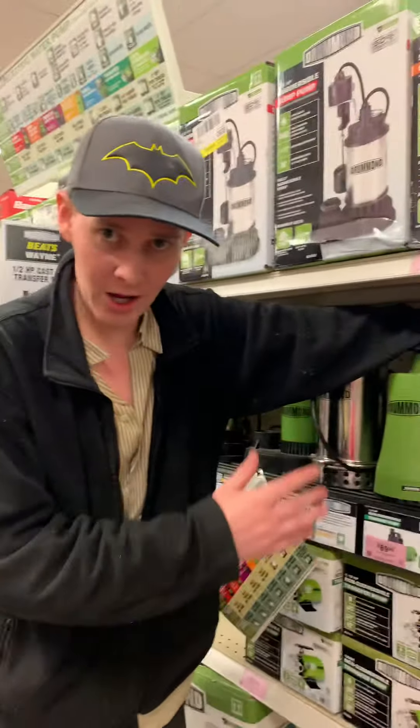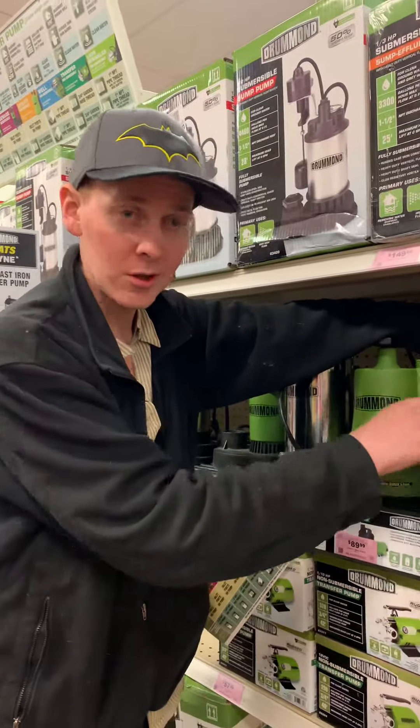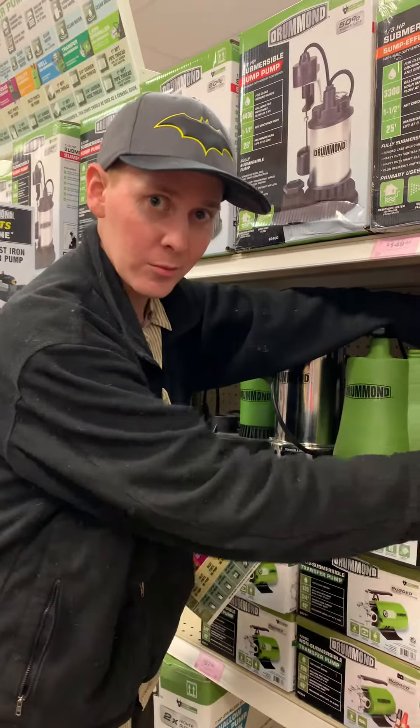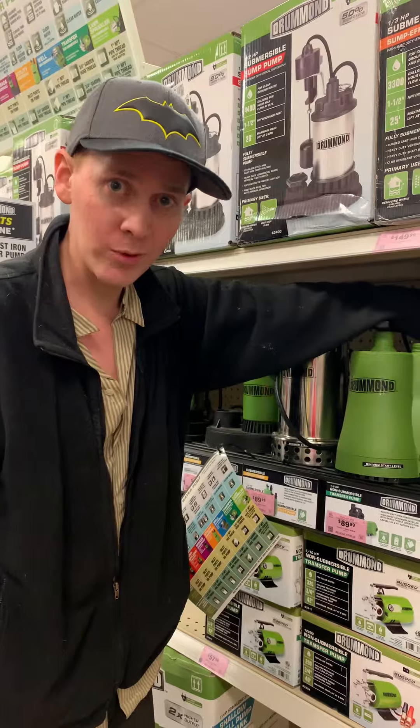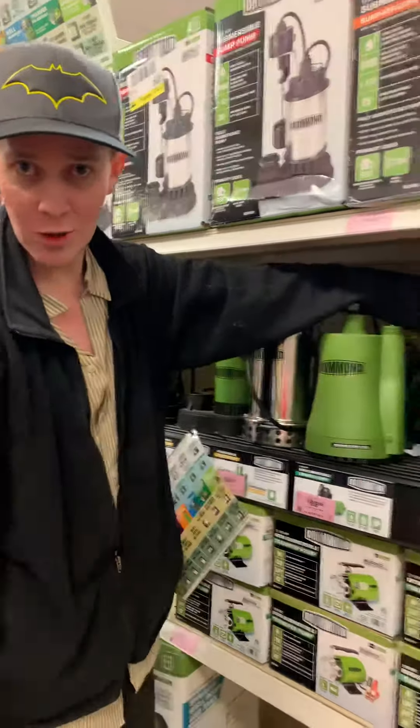The enthusiast reiterates: 'This pump cannot go under water. You just connect your hose, put the other part in, and it'll drain the pool out for you.' The customer responds: 'Alright, okay, I think we got some help. Thank you.'